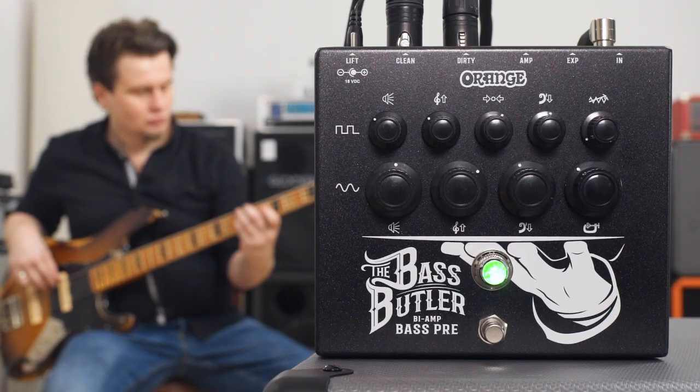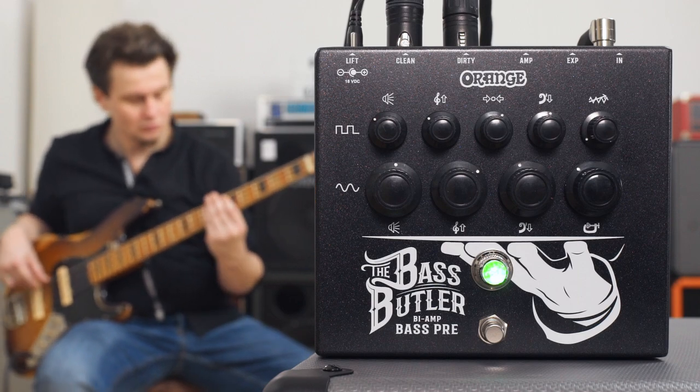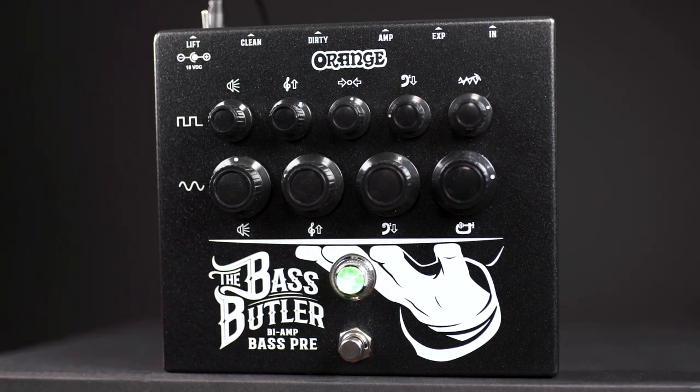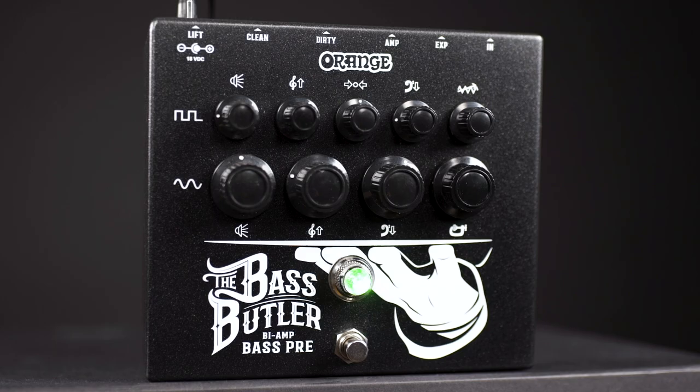Before we dive into the heart of this pedal, let's have a quick look at the clean sound. Of course clean isn't entirely clean — it's not distorted, but you still have this cabinet simulation sound on the XLR DI out, and you have a compressor which gives you a very nice and very decent tube amp feeling. If you're running the clean channel on its own, these are the controls you get: Compression, Lows, Highs, and a Master Volume. Now let's engage some distortion.